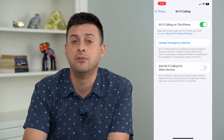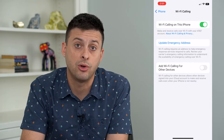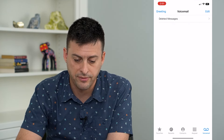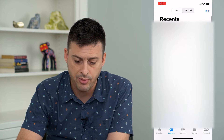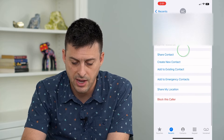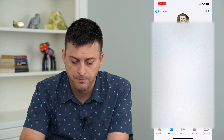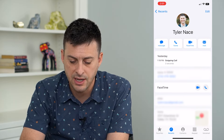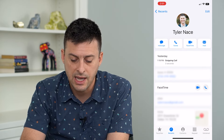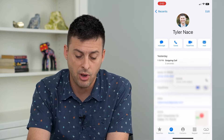The last thing we can do, especially if the other person is on an iPhone, is a FaceTime audio call. Let's hop out of here and go into the Phone app and tap on a recent contact. If any of these are FaceTime or iPhone users, right next to FaceTime there is a video camera icon and just a phone icon. Tapping that gives you the ability to make a FaceTime audio call.